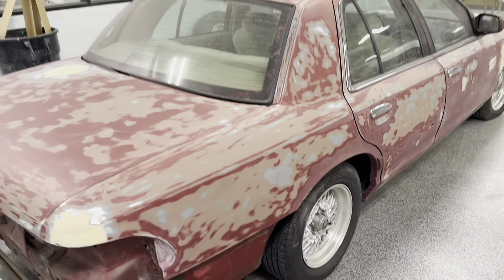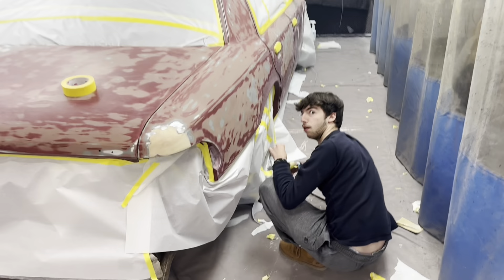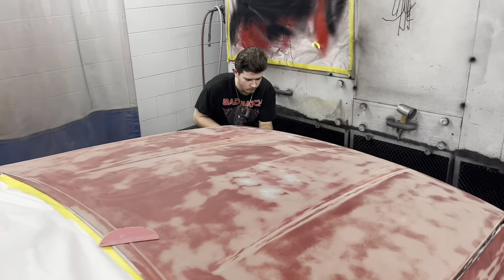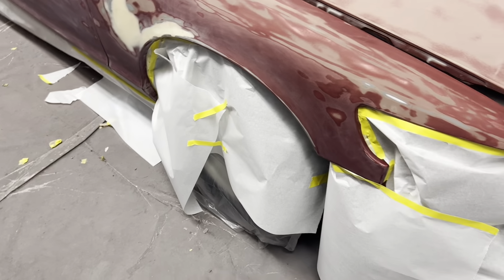I just want to give you a little one-minute update on Aunt Terry. You've got Dominic, there's Jeremiah, Peyton's going to get his respirator. They've got Aunt Terry taped up here.